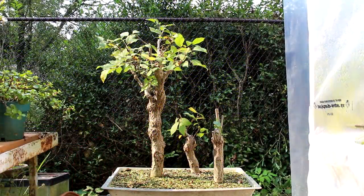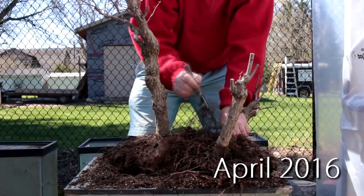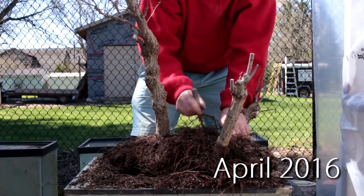Today we're looking at my American elm bonsais. They were dug up from the garden this spring — they had very few roots — and all three trees survived. I've been letting them grow for the entire summer and they've been growing quite well. I think that's about all the pruning we can do on it today. You can see, if you ever started an elm forest, just how intertwined the roots become in one year.